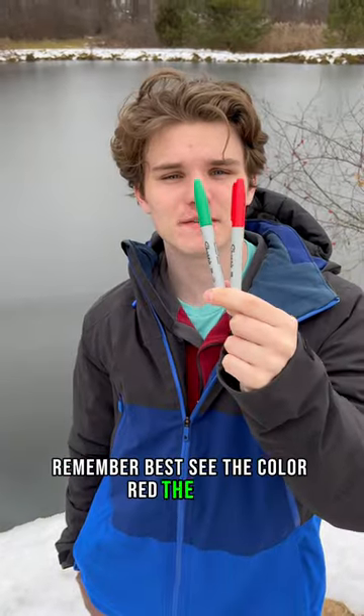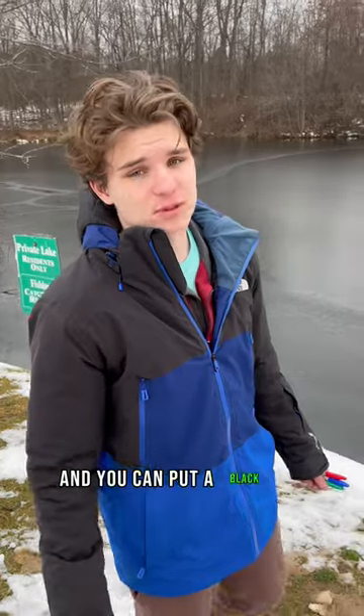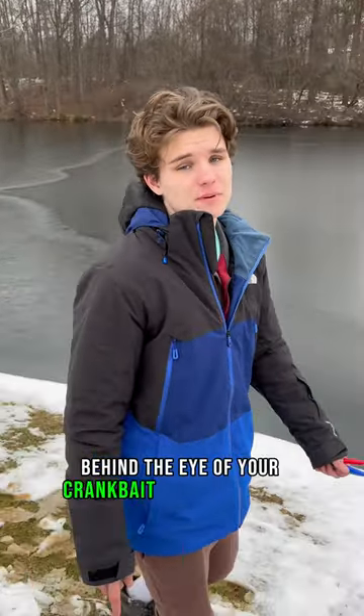Remember, bass see the color red the best, but they also like the color green. And you can put a black dot behind the eye of your crankbait to mimic a shad.